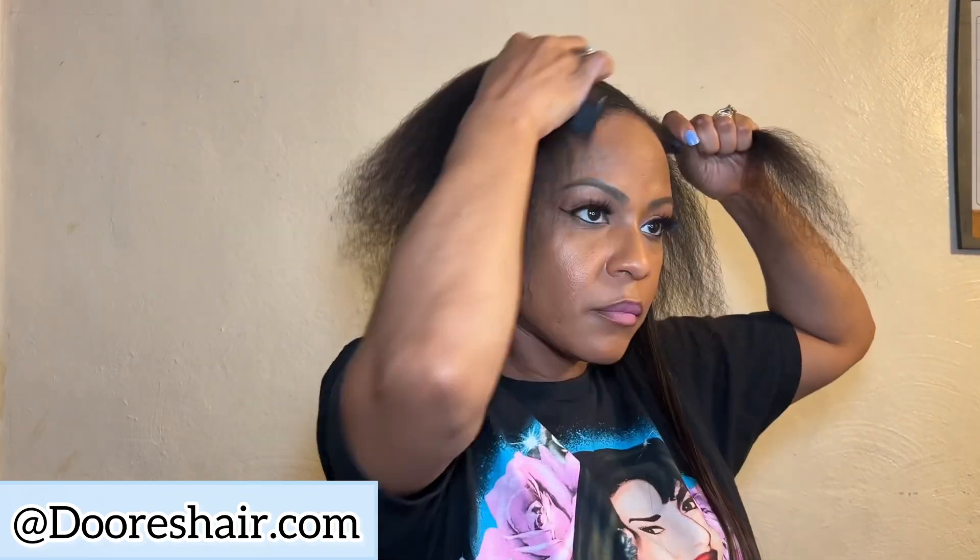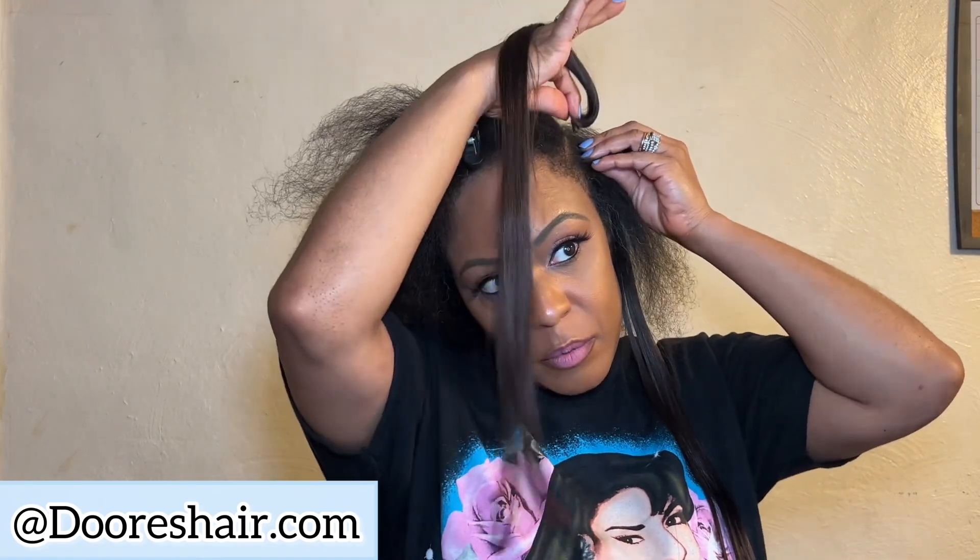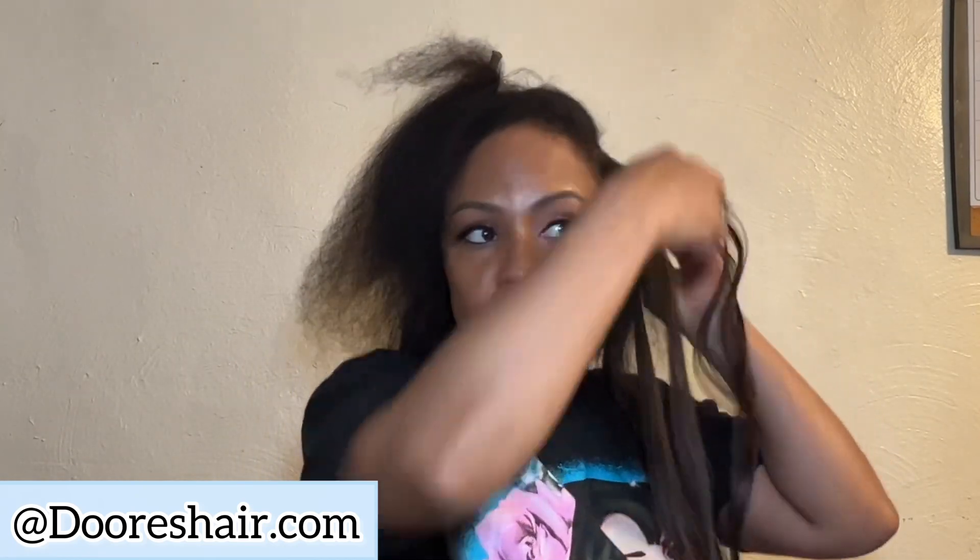I don't normally put heat on my hair — I do blow dry it, but I don't flat iron or straighten my natural hair. I did straighten my hair last summer and it poofed right back out. So I tried to straighten it for this install so it would blend, but my hair was like, no ma'am, we are not staying straight.